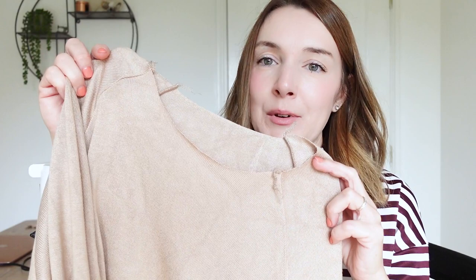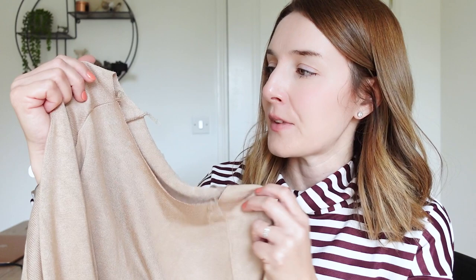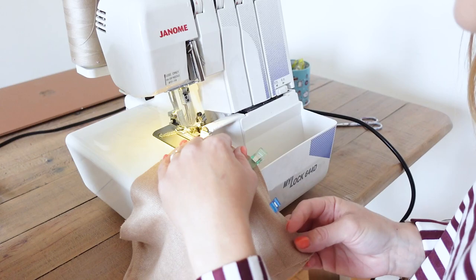The raglan sleeves are all joined now. The pattern does say you can top stitch down the raglan seams, but I decided not to do that this time because I want it to look more like knitwear. If I were using a sweatshirting fabric I probably would have done the top stitching, but with this fabric being so delicate and drapey, I don't want to handle it too much. So now I'm going to join my funnel neck piece — it's cut on the fold, so I just need to join the short seams and then attach it to the sweater.